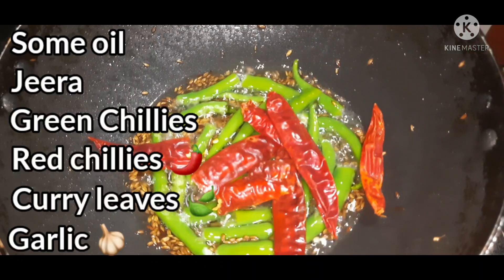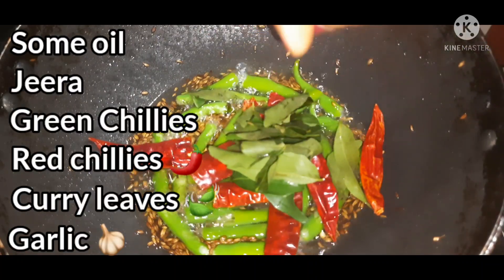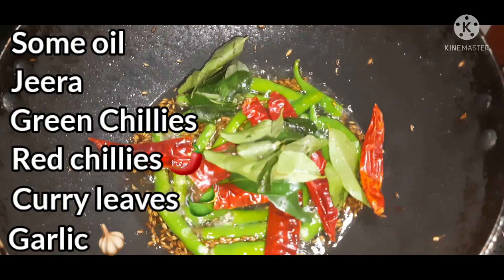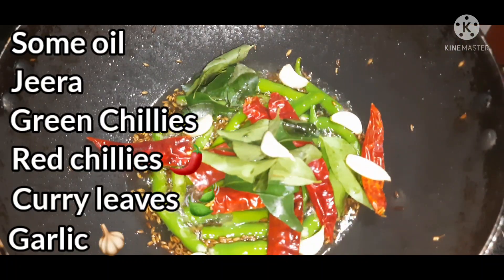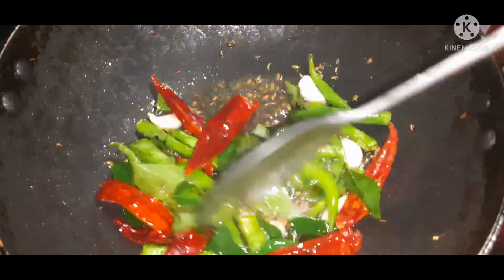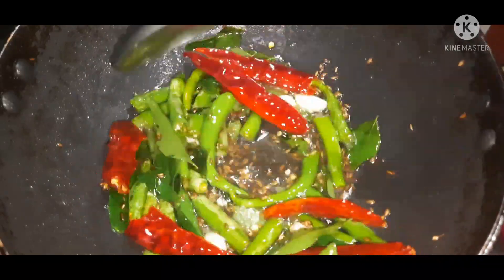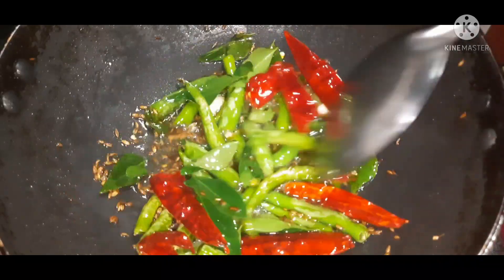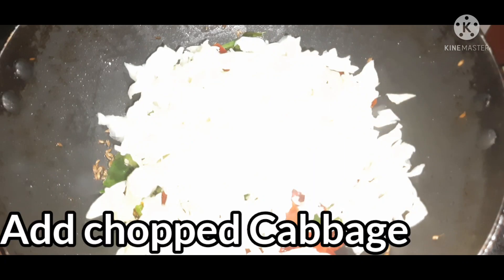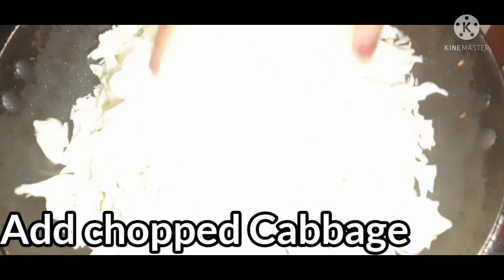Now we are going to put the tomatoes in the water. We take 2-3 tablespoons of sliced ingredient. We will get the cabbage — this is the cabbage.